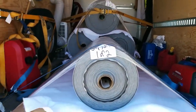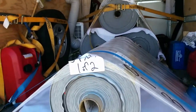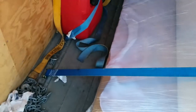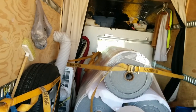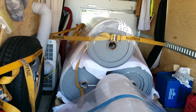Hey guys, just doing an update video here on how to properly secure your load. I don't know what the hell these are — vinyl or something, probably some type of automotive use. Strap her down over the top, or if it's too tall you can go over the front. These things are like 2,000 pounds or something like that.